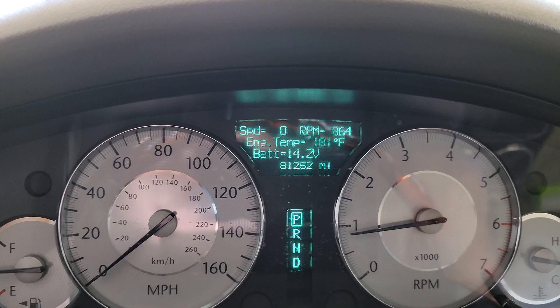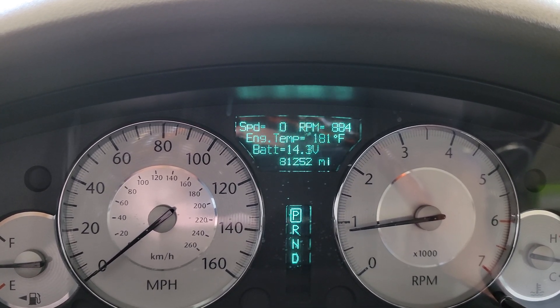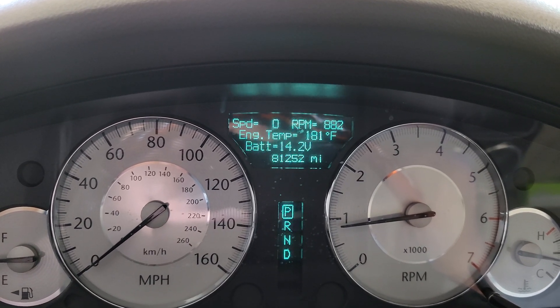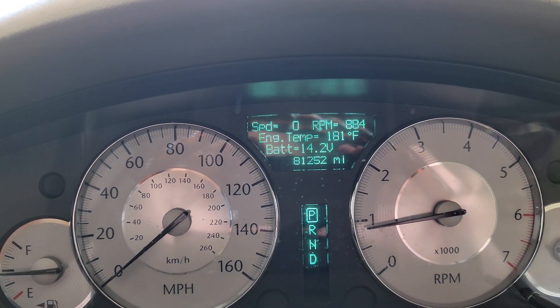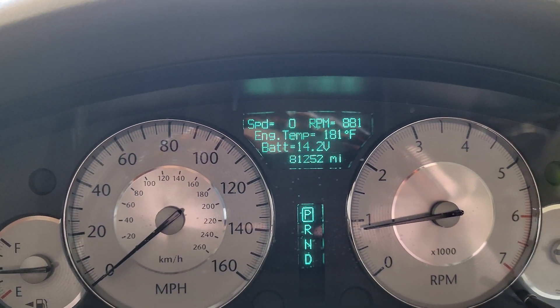You know how it is with car audio and electrical — one step forward, two steps back sometimes. I'm trying to fight box rise, so I'm hoping to get more power to the sub, but it definitely is louder at lower volumes now, so we'll see how it goes.